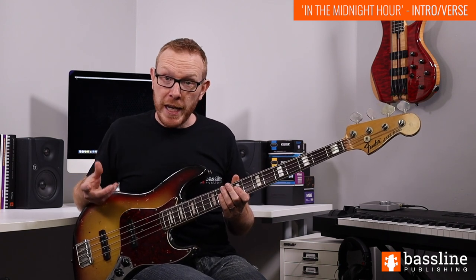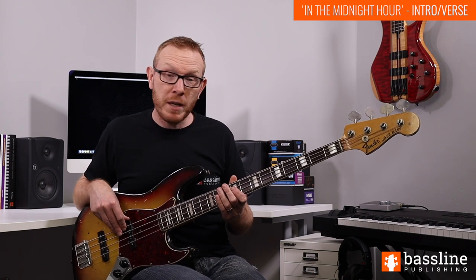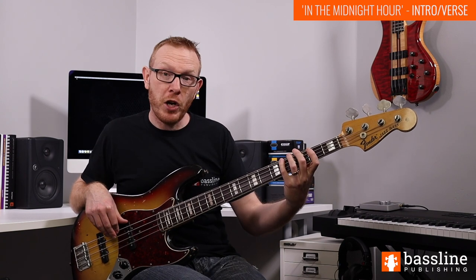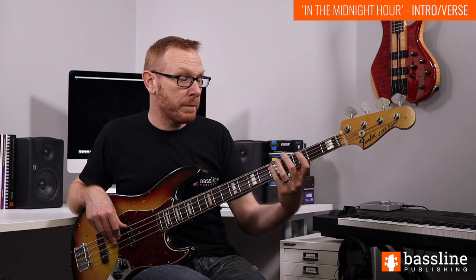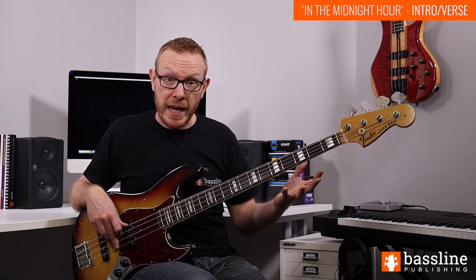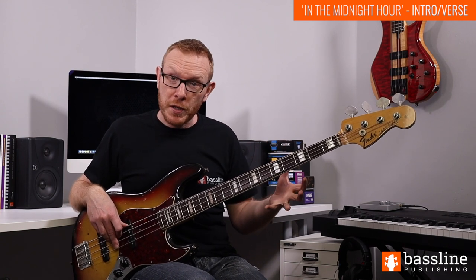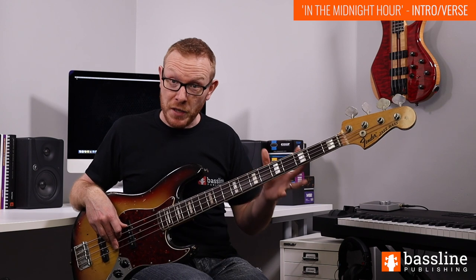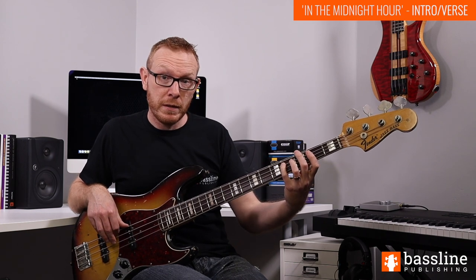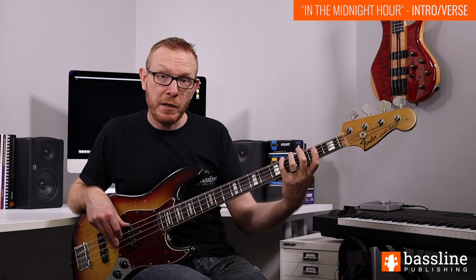The notes in an E major chord are E, G sharp, and B, and we're just going to play those notes. So open E, then G sharp at the fourth fret of the E string - stick your fourth finger on there - and then B at the second fret of the A string. Then in the second half of the bar the chord changes to A major. The notes in an A major chord are A, C sharp, and E - chord tones. We play the open A, the C sharp at the fourth fret of the A string, and the E at the second fret of the D string. It's the same sequence, just moved up a string.